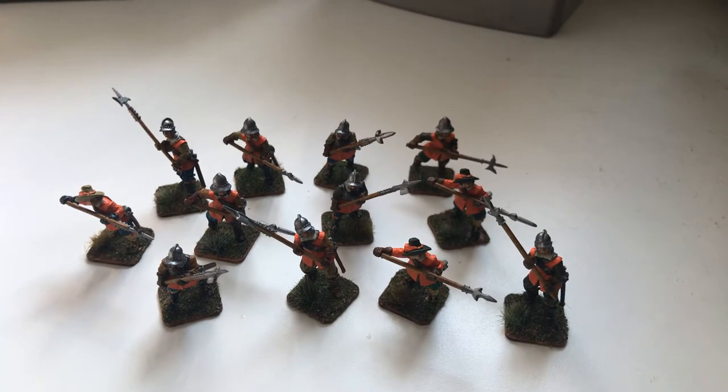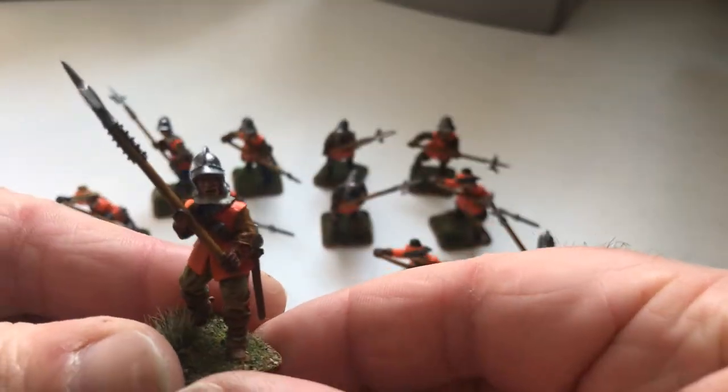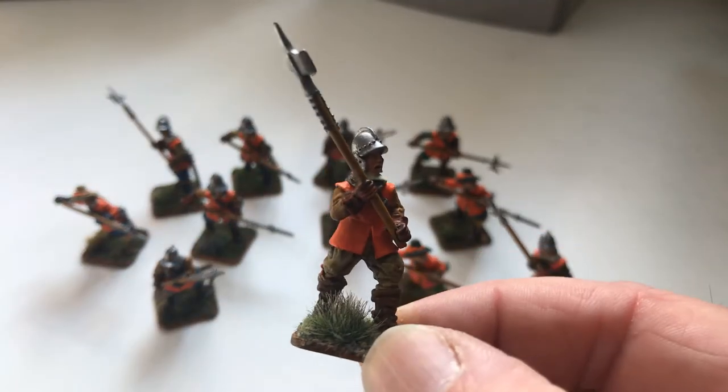Welcome back everybody, Matt here. Over the last couple of weeks I've been carrying on with my English Civil War project and just thought I'd give you a hobby update. I've been carrying on with the Bloody Miniatures — my last video was Bloody Miniatures and it was basically a group of dismounted troopers used as dragoons. These are halberdiers, probably going to be used for forlorn hope or possibly personal bodyguard. I painted them in orange, the colors of the Earl of Essex, to be part of his army.